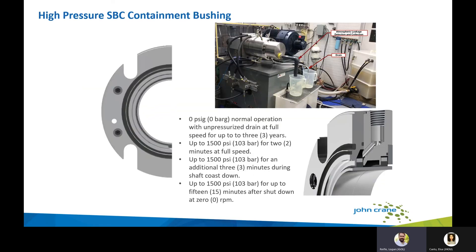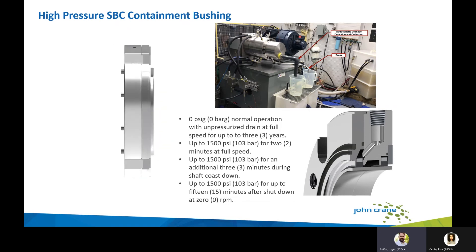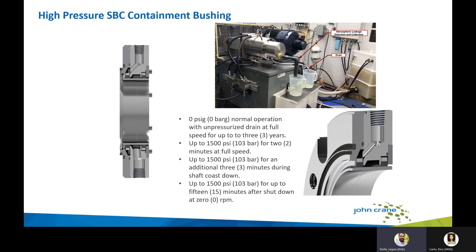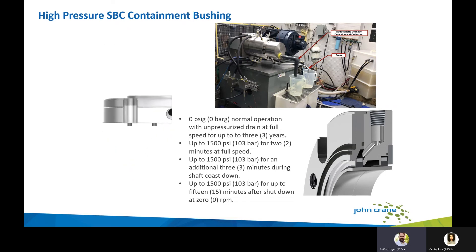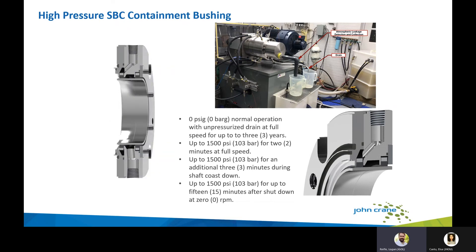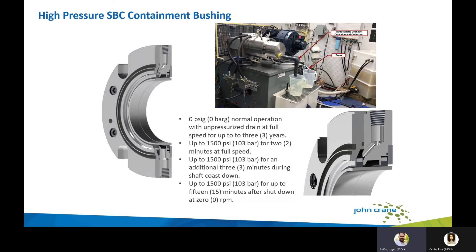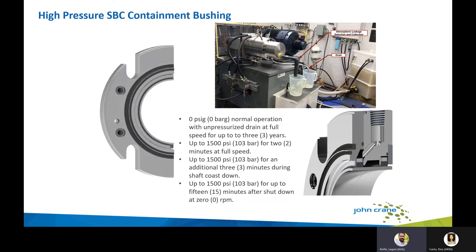In conjunction with the 8648 VRS, we also developed a high-pressure SBC containment bushing. It is designed for zero leakage in a failure mode: up to 1,500 PSI for two minutes at full pump speed, up to 1,500 PSI for an additional three minutes during shaft coast down, and another 15 minutes after shutdown at zero leakage and 1,500 PSI. This meets the need for outboard single seal containment requirements with zero leakage at higher pressures as pipeline pressures continue to increase.